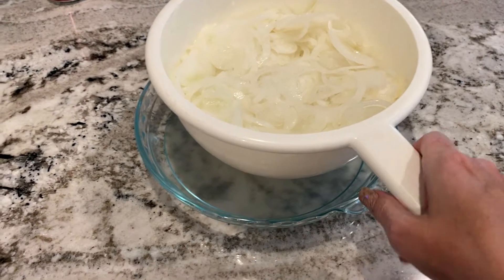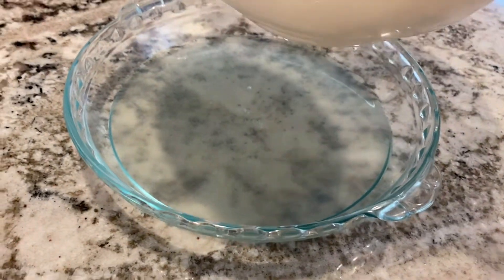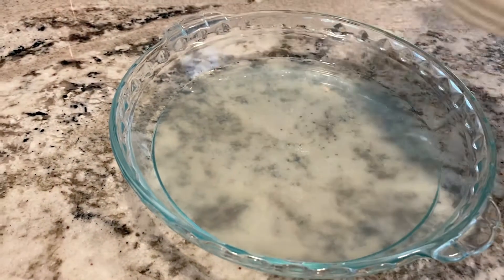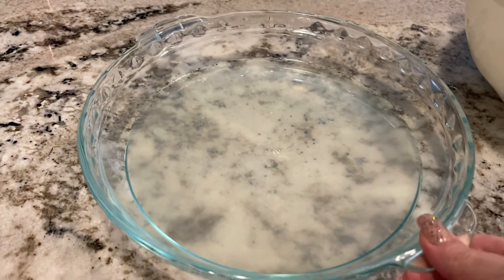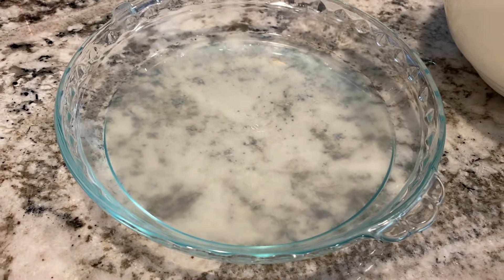The onions have been sitting for a half hour — look at all that water! I'm going to empty that pan. I can't believe how much water is in those onions. Still have another half hour to go.